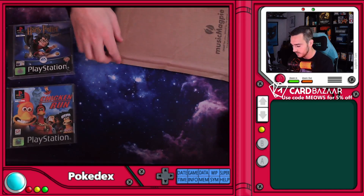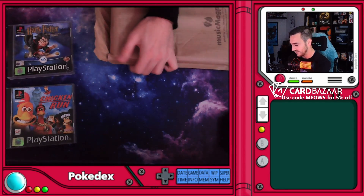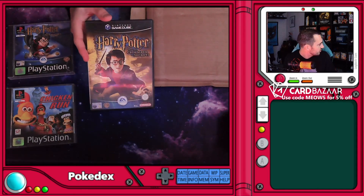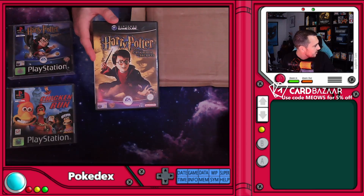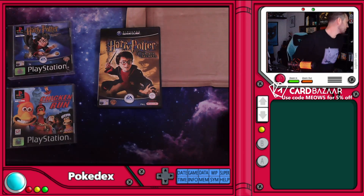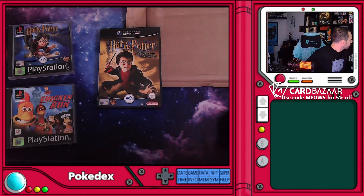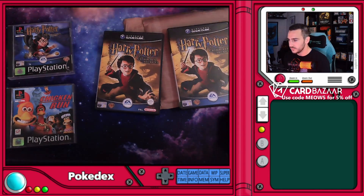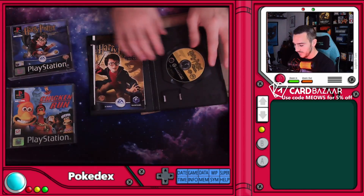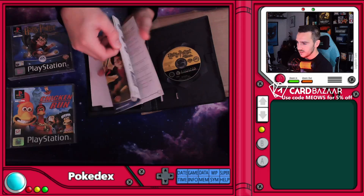The next one — a bit of ASMR package opening. In this one we've got another Harry Potter, for the GameCube this time. I wanted to pick up some Harry Potters for the GameCube. I kind of feel like I already had this but I can't remember, so I bought it anyway because it was quite cheap. Turns out we do have it — it's right in front of me. Good to know I've got two now! It's essentially like opening a little eBay shop — but yeah, it's another complete one.